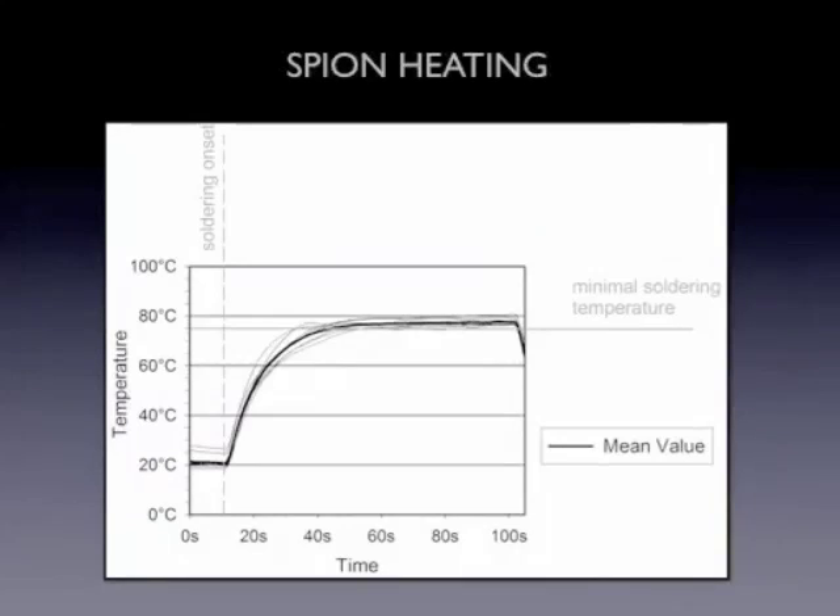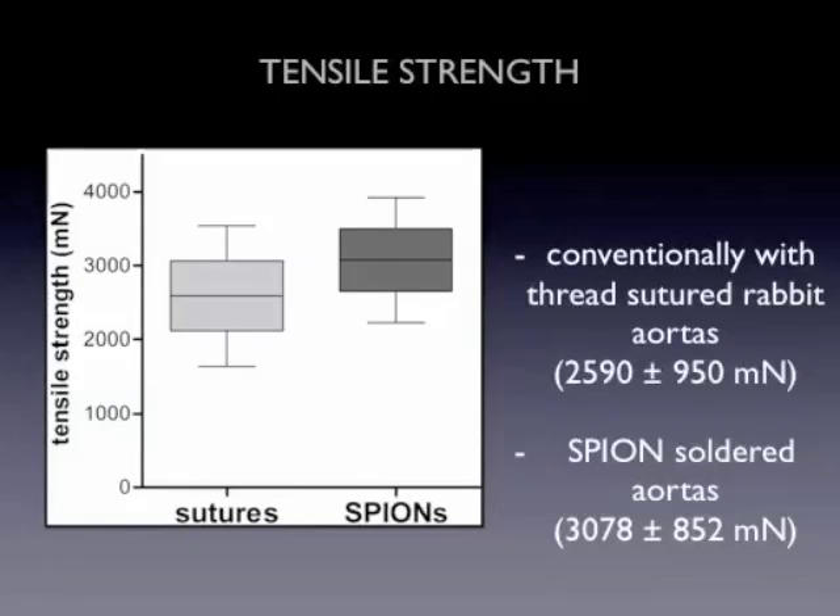We studied the effect and had to check first if the SPIONs were sufficient and could be kept at a constant heating temperature necessary for the tissue soldering. This was effectively possible, and we were able to show at least as good tensile strength as used for sutures.